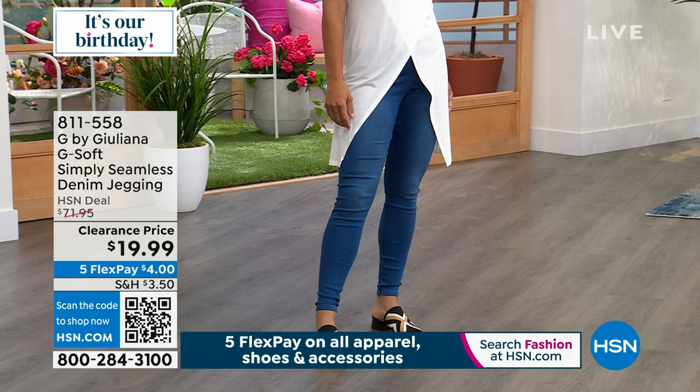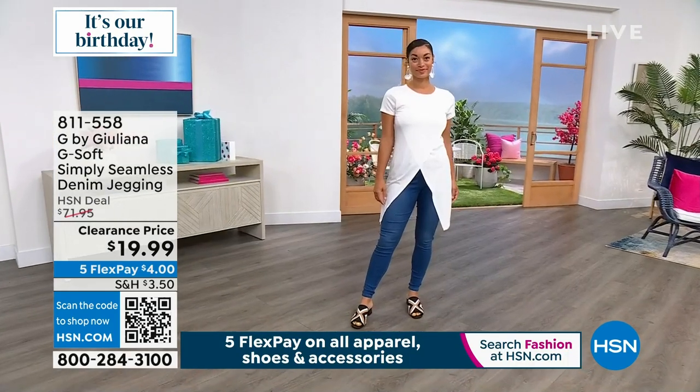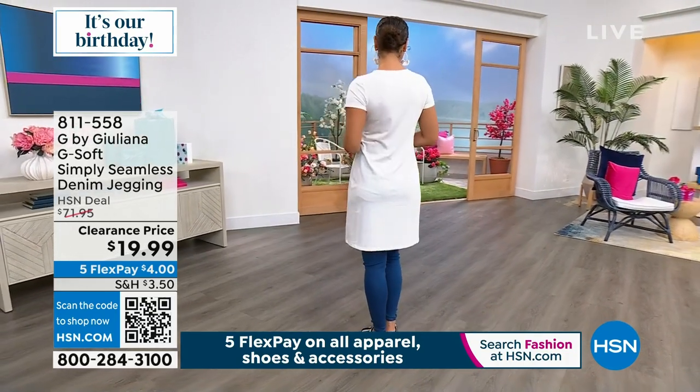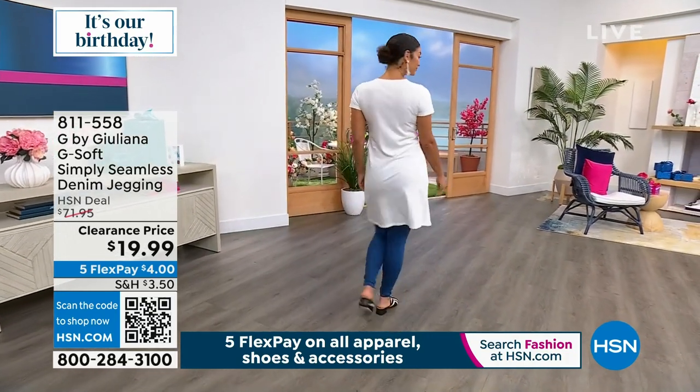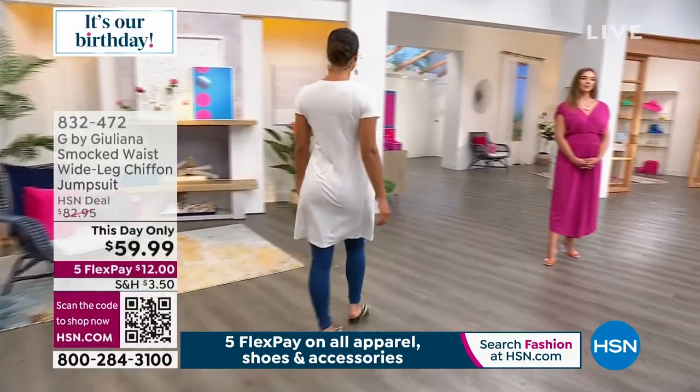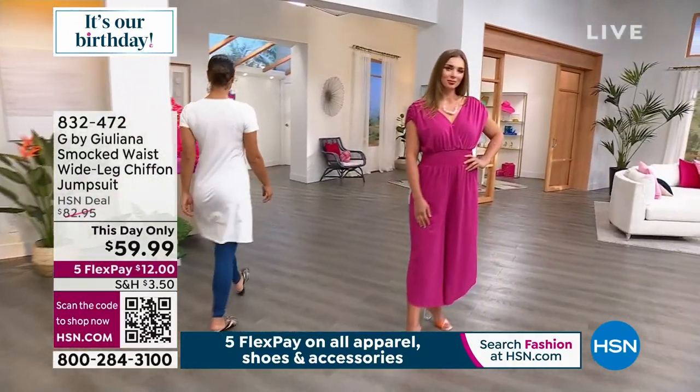We have the denim jeggings in white, mid-tone indigo, camo, and more. Four dollars gets them home. The beautiful crossover top is also on sale — also four dollars to get home on flex pay. That complete look is just eight dollars to get home.